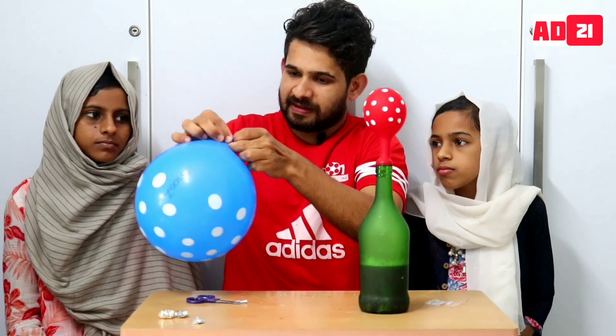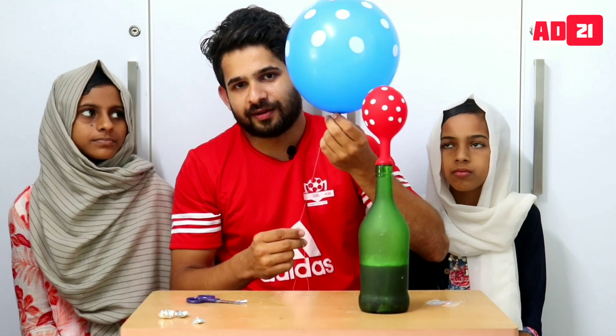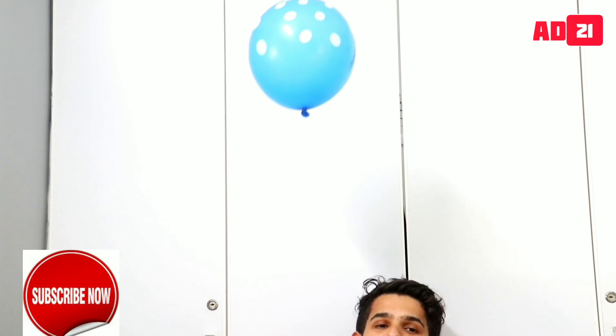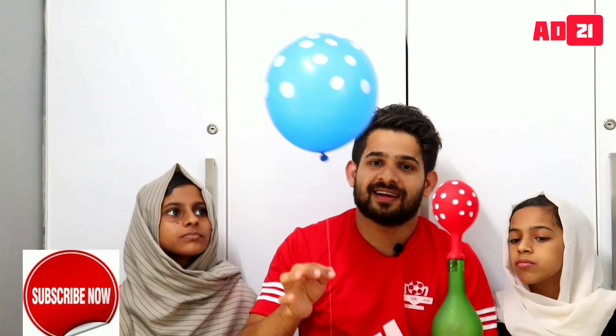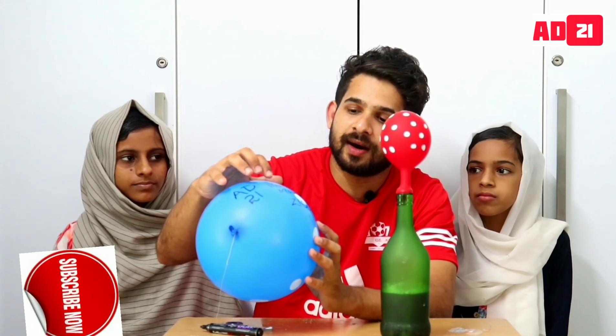I will put my hands on the balloon. I will put the balloon on the balloon. Did I put it on the balloon? Because I have to put it on my hand. This is a hydrogen balloon. I will put it on my hand. That's why we all have to put it on my hand.